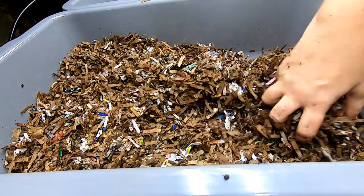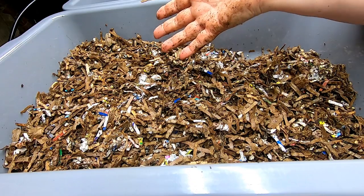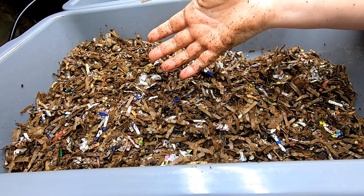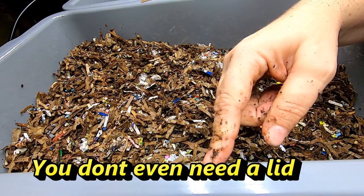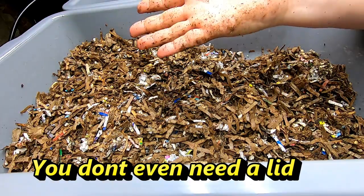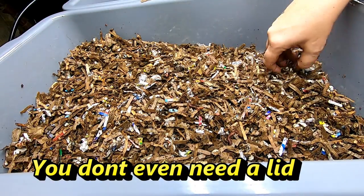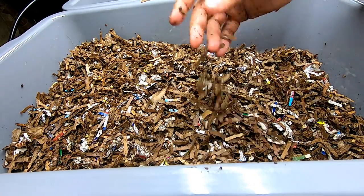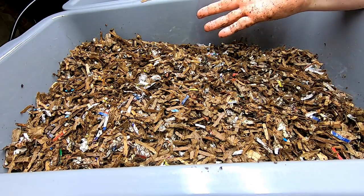That is all you have to do. You just need something as simple as this bin — I don't know, this was $6 or $7. Whatever is cheap — Walmart, dollar store — you can get some kind of a bin, like a wash-up bin or a sweater tote, something like that. This is all you need to start. You don't need anything expensive or fancy. Just some junk mail, shred it up, and that's all you need.